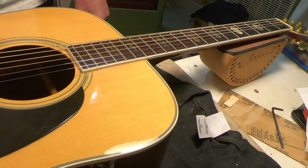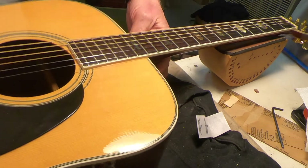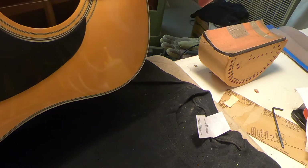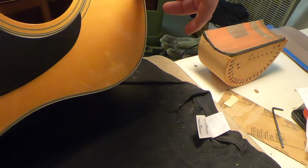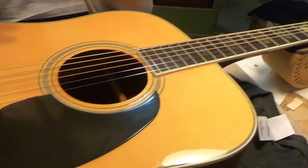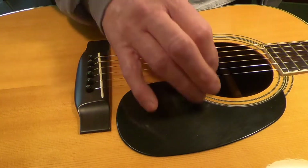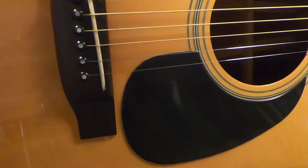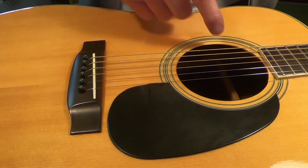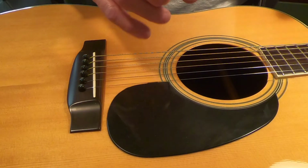I got it strung up - I said all that just to say that. The action is at about 3/64ths, which is very low, especially on an acoustic guitar. The neck - I did set that truss rod, and it's got to be about 8 thousandths, maybe more. The neck isn't bad. What I need to do is raise the saddle if I really want to raise the action. I think the saddle is fairly low because it's been cut down over the years to compensate for the neck pulling up. Since I was able to flatten that neck out a bit, the saddle could stand to come up. But it plays great - I'm going to call it good right there.